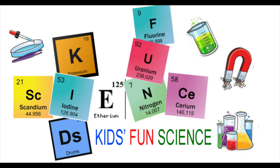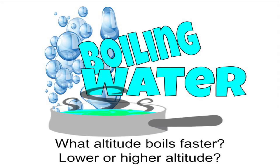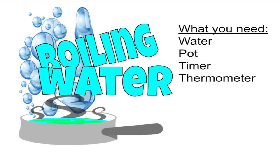Welcome back to Kids Fun Science. My name is Ken. Today's experiment is boiling water. What altitude boils faster — lower or higher? What you need for this experiment is water, a pot, a timer, and a thermometer.